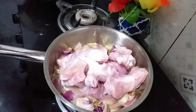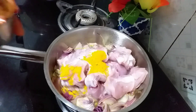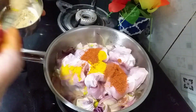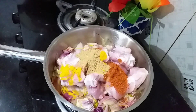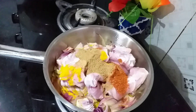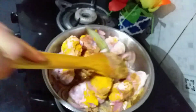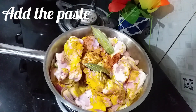I will add the olive powder. I'm going to add zira powder. I'm going to add a little bit more.